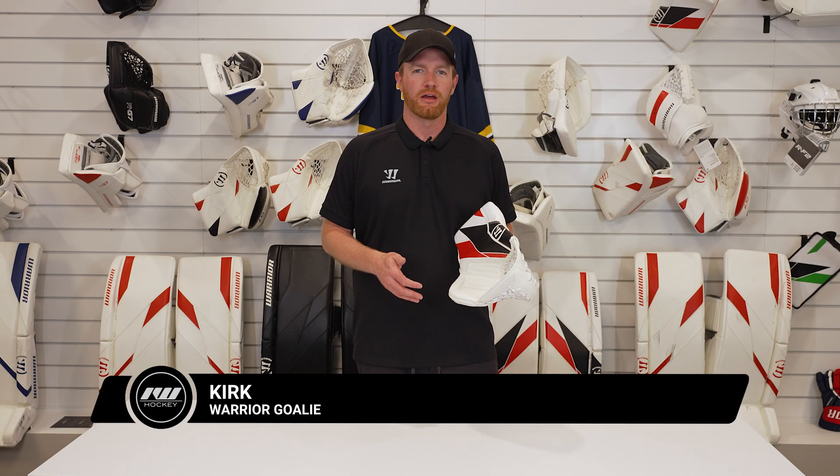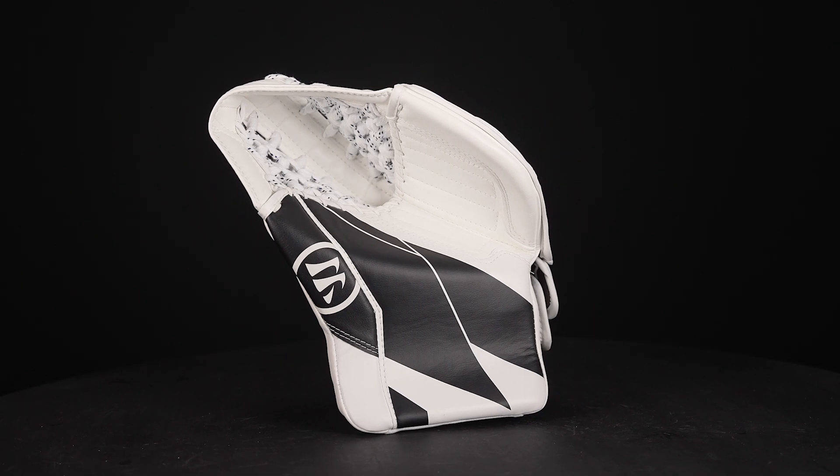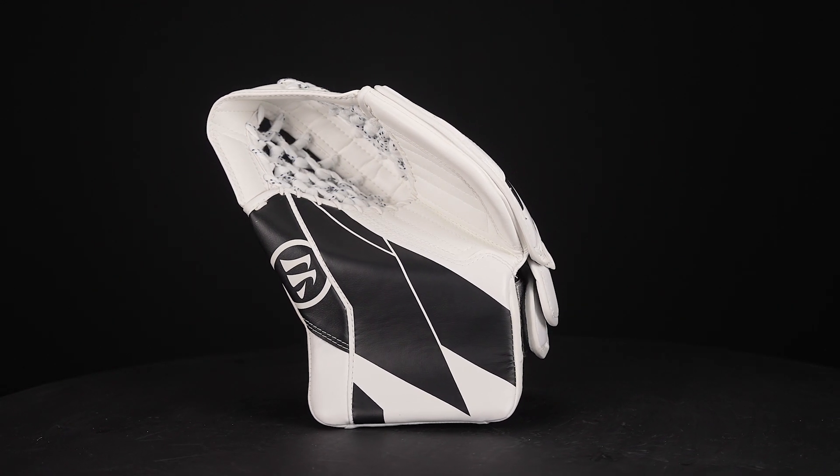Hey goalies, it's Kirk from Warrior Goalie. I'm here with Ice Warehouse and I'm going to talk to you about the new G7 Junior Catcher. This glove is very lightweight so it's easy to move for a younger goalie.